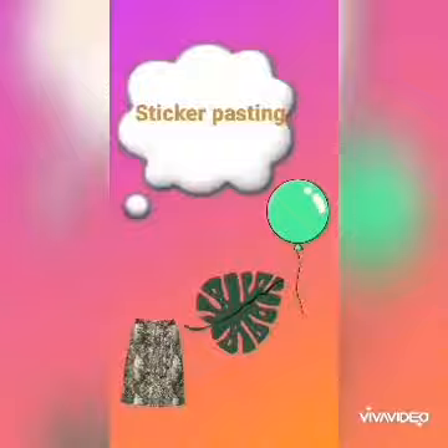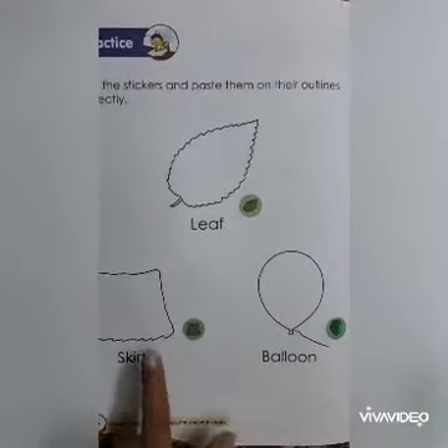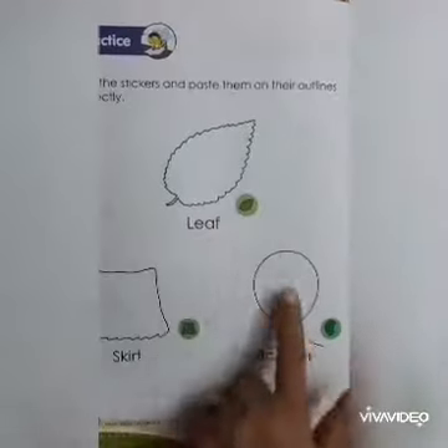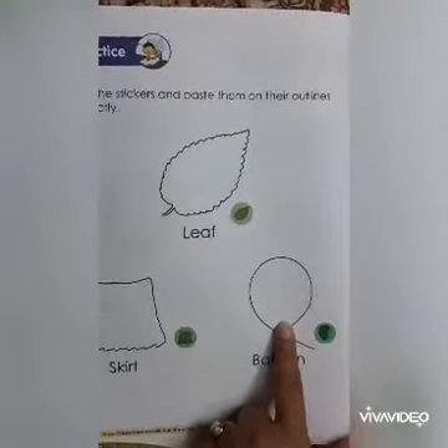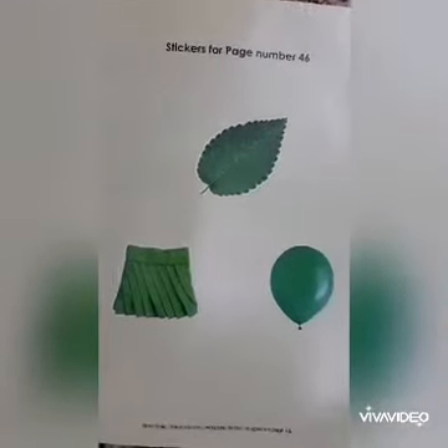Now come to your next activity — sticker pasting. At this page, some outlines are given, and stickers are given at the last of the book.